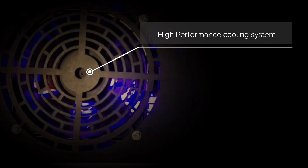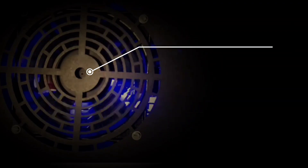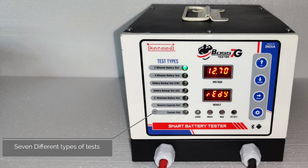A high-performance cooling system gives more efficiency. Seven different types of battery tests in a single machine make it smarter.